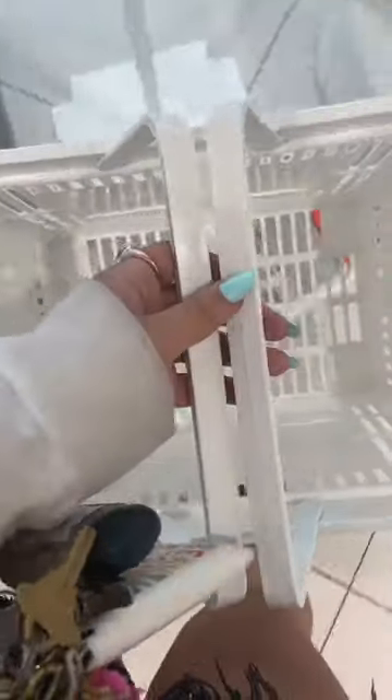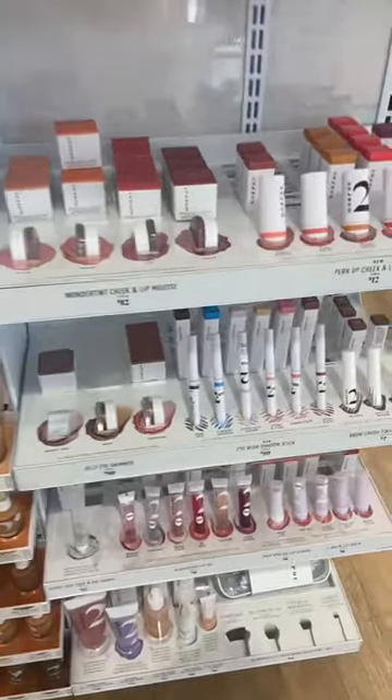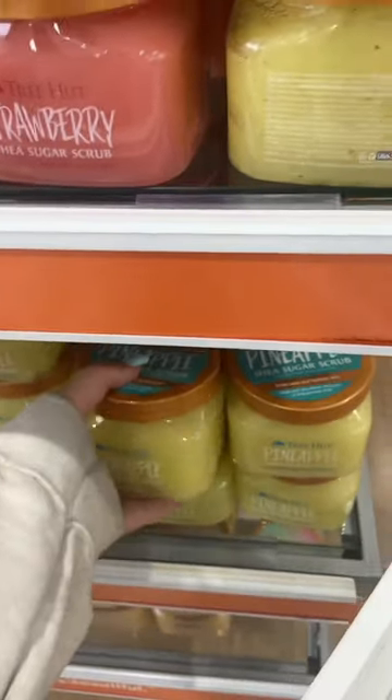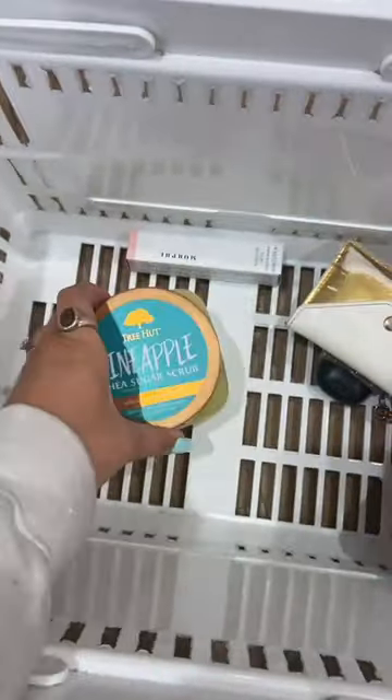I got it! These are my 3D cookies! That was a good one!